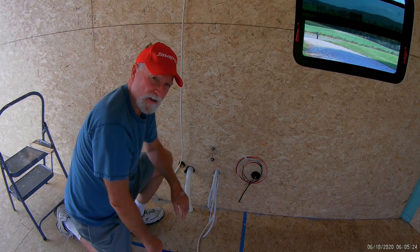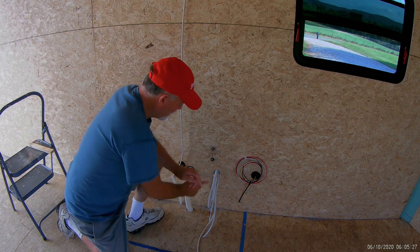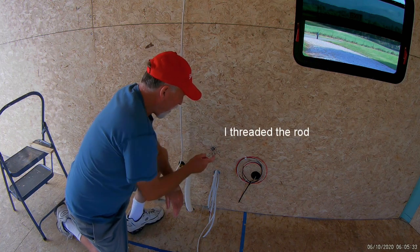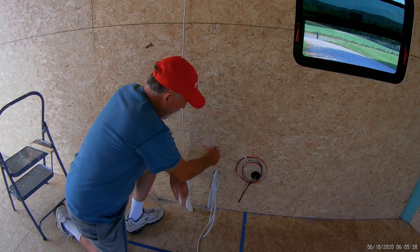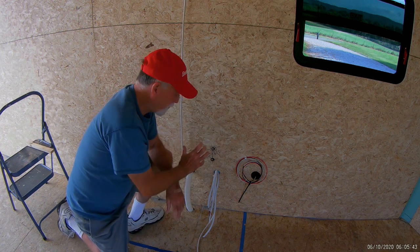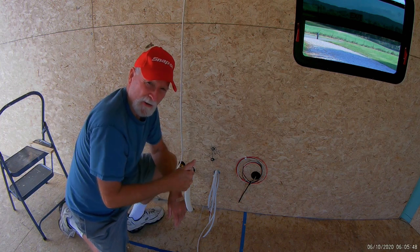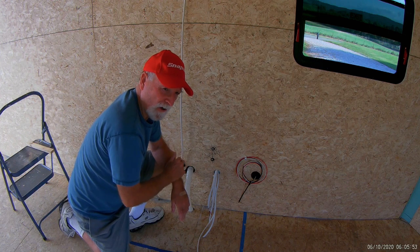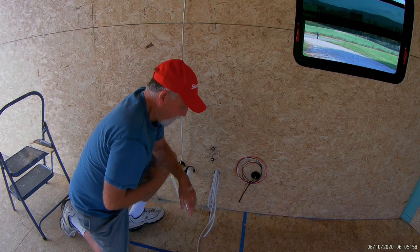For grounding, the instructions on those breaker boxes say you have to have two different grounding points. What I did was fabricate a grounding point — I took a rod, welded it to the frame, and also welded a washer there, so I'll have a heavy-duty grounding point for my breaker box. Instead of just screwing into the frame, I wanted to make it really solid so I can take it off and on. And here's the shore power input line.